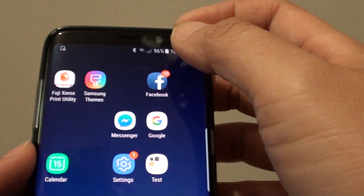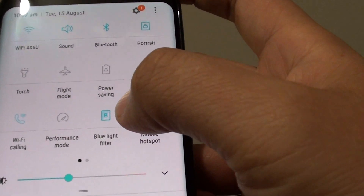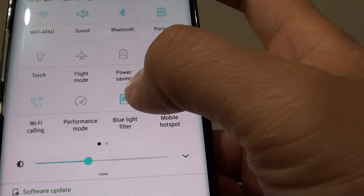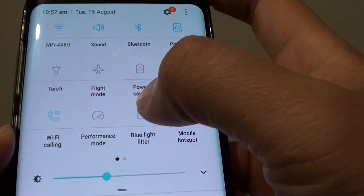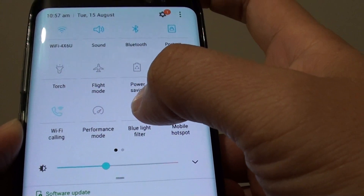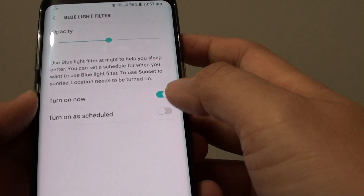You can also access that function by swiping down at the top, and from the shortcut panel there is also a Blue Light Filter switch you can tap on. That changes the color from yellow to white and from white to yellow. So you can use either the shortcut or the settings menu to configure this.